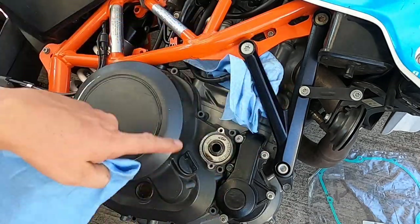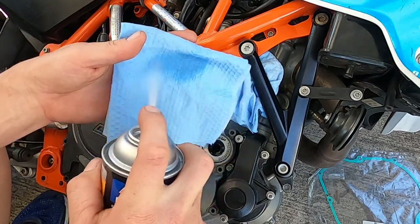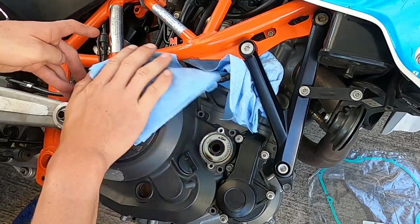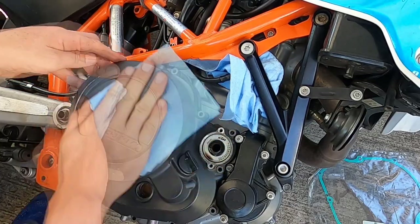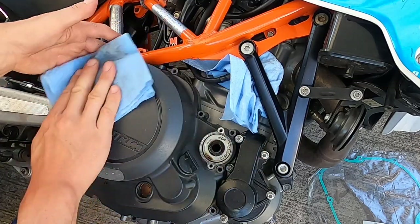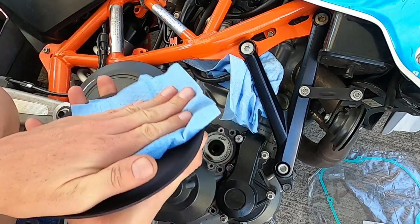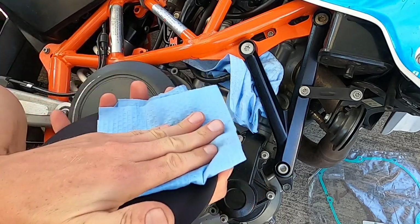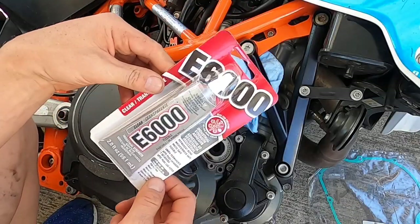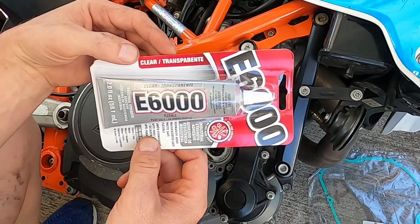Let's get some strong brake cleaner and a rag and make sure you clean the surface of the case really well. It's probably a good idea to do that on the cover as well, just to make sure there's not any residue or anything.